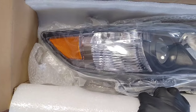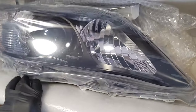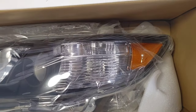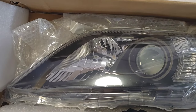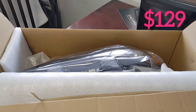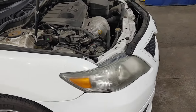Just unboxing the new headband lights here for the Camry. I like these - look at them, they're all chrome and black, it's got the projector there. I think these are gonna look great. Ordered these off of Amazon, showed up in two days, and we're gonna be installing here in just a few minutes.